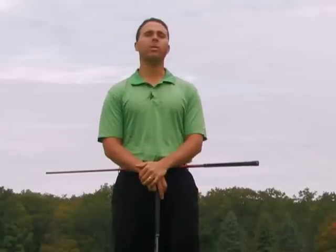This tip is going to discuss the downswing sequence. We're going to show you how to make the right downswing based upon the length and position of your backswing.